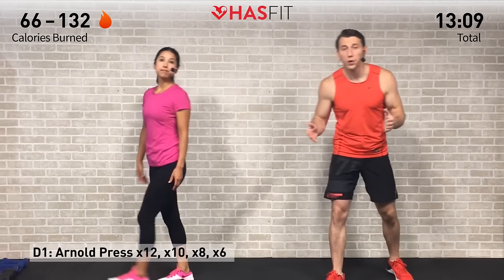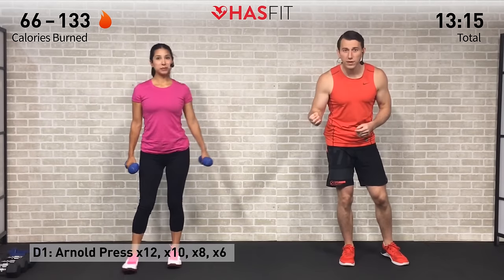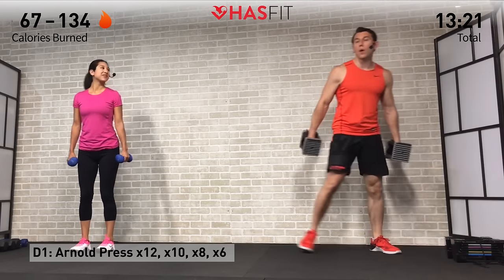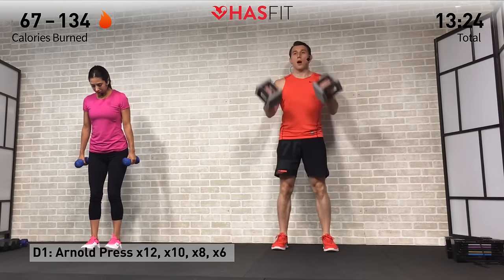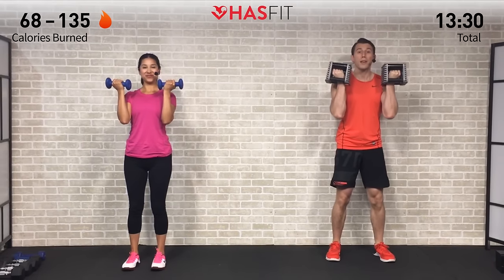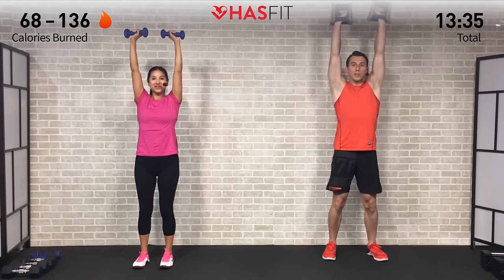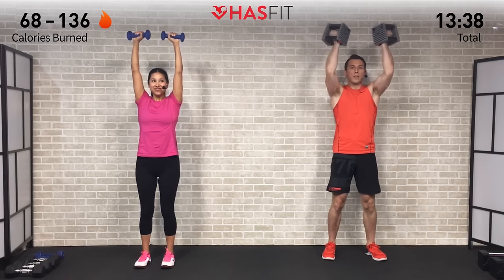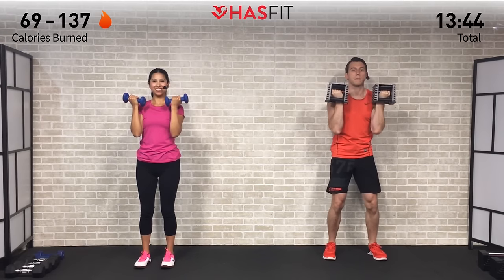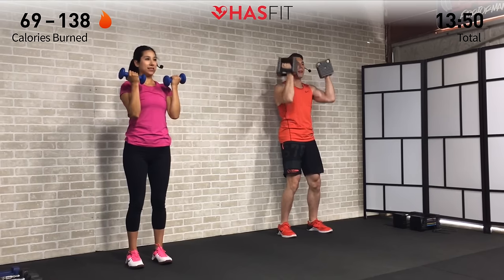We're going to do some Arnold presses — four sets. We start with a set of 12, then 10, 8, and 6, working our way up in weight as we go. Start with your lightest weight for the set of 12. Start with arms in rack position — curl those dumbbells up by your shoulders. Press the dumbbells up overhead while rotating those palms until they're forward, finishing with biceps by your ears, then rotate and reverse back down. Begin — full press all the way up overhead, and control the movement on the way back down.